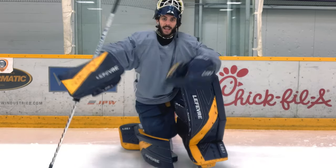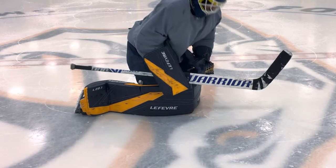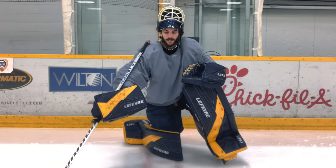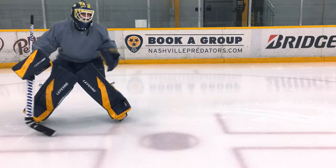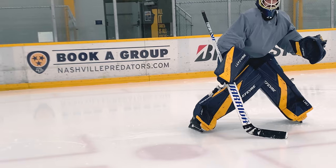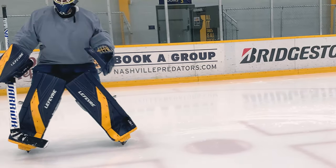The first thing anybody wants to know about a set of pads is how they drop into the butterfly and how they seal along the ice. I've got to say, these pads have been the best in both of those departments for me. They have a great seal all the way along the ice from the boot up to the top of the thigh rise, and the slide has been great since day one. I almost feel like they slide better as the skate goes on — I'm really able to move through the crease smoothly and super fast.